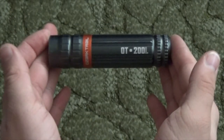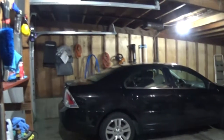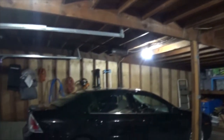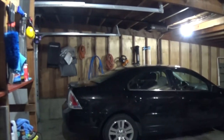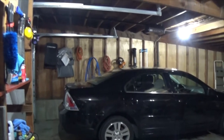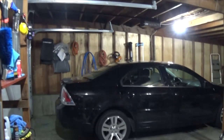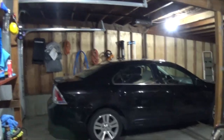Alright, let's go test it out. This is the garage. I know I say it every time, but this is the size of a two-car garage, but it holds just one car. The other half is just for storage. I say this so you have an idea of the size of the room we're testing this thing out in.